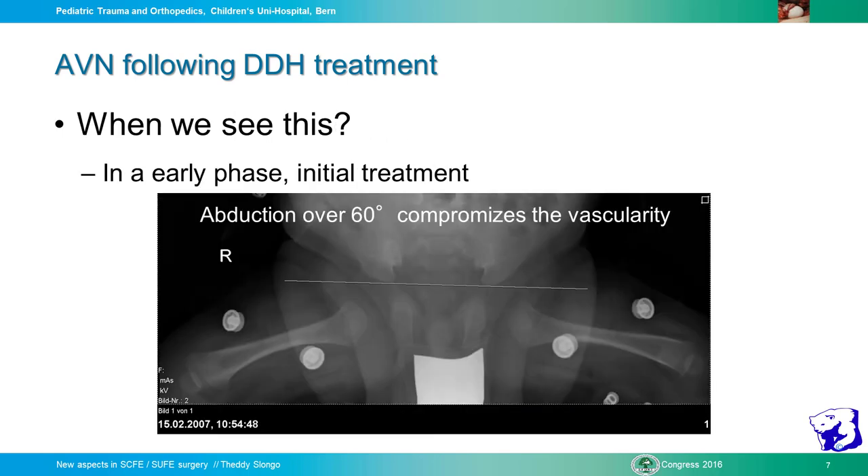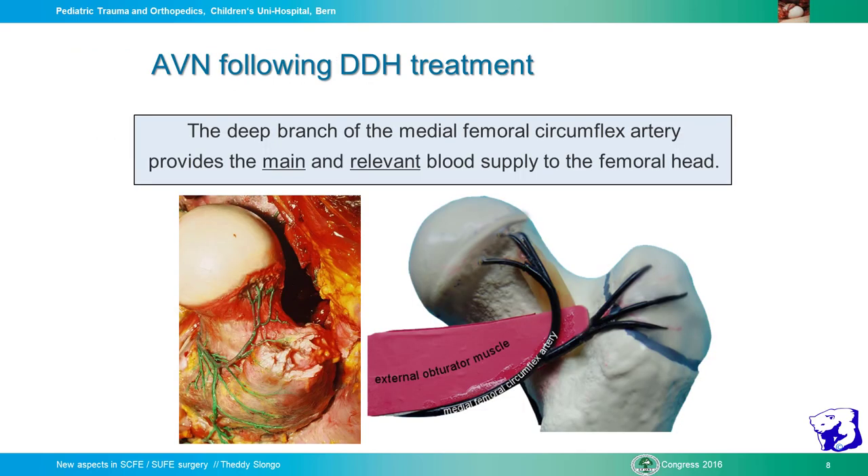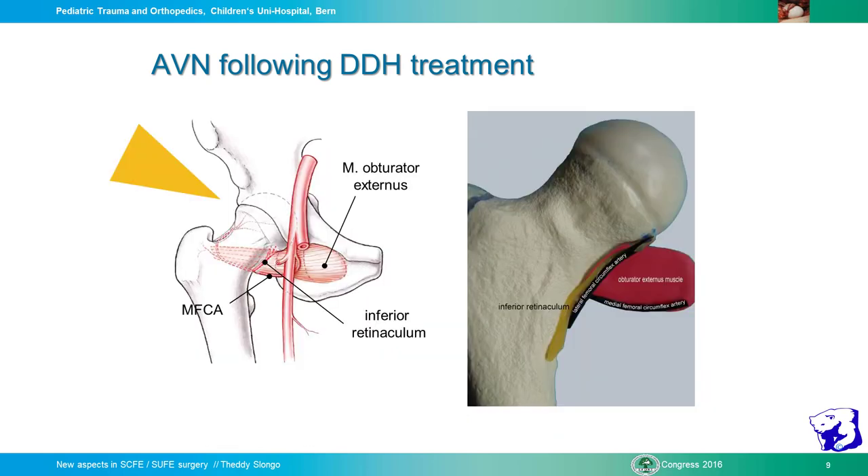Another key point is abduction during treatment — whether in Pavlik harness, splints, or in the past with casts. We have to consider the vascularization of the hip. When I started 44 years ago, it was common to go up to 90 degrees abduction and we had 30% AVN. Over time, especially under the influence of Graf, we learned to go only up to 60-68 degrees. The medial circumflex artery comes from the back, and in hyperabduction, permanent abduction interferes with this vessel.